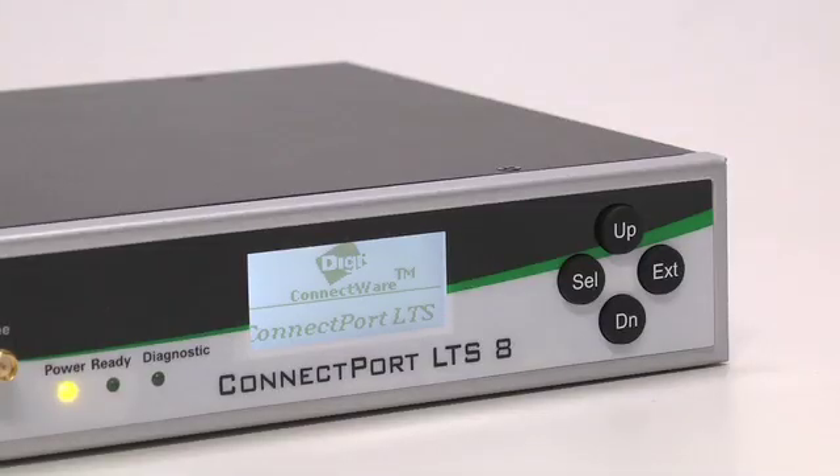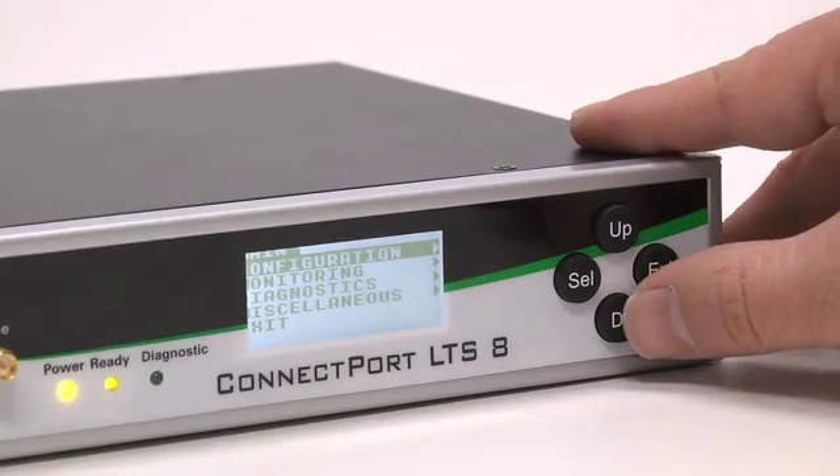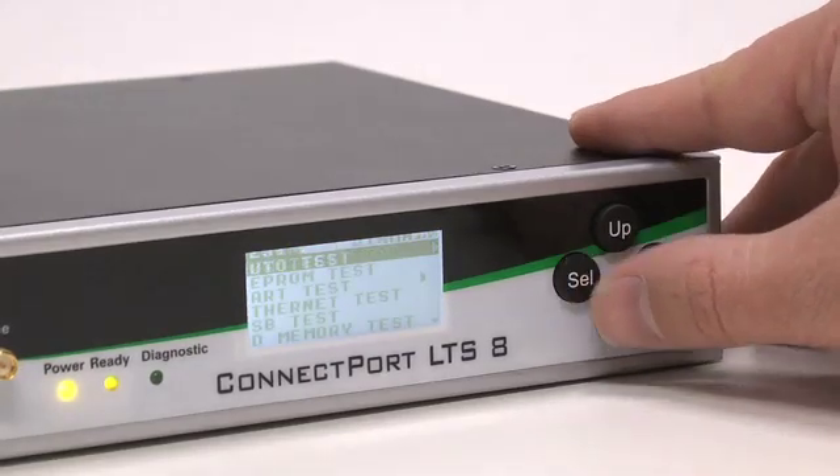One of the features is an LCD display panel on the LTS. There was a customer in Europe who wanted to deploy hundreds of terminal servers in remote locations without requiring technical people on-site. They wanted someone to come in, place the box, plug it into power, type the IP address into the LCD panel, then plug it into Ethernet. Once it has an IP address and is on the network, a person at headquarters can get into the device through Telnet or SSH and configure the unit completely themselves.